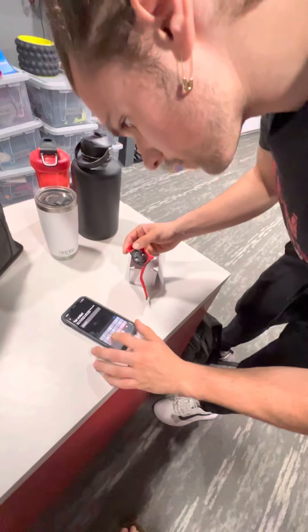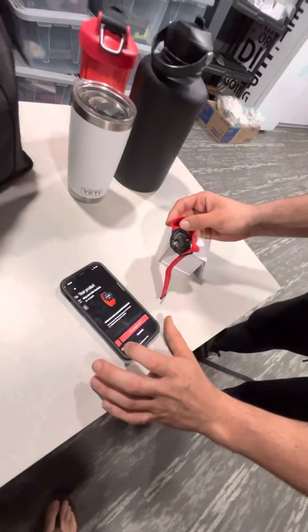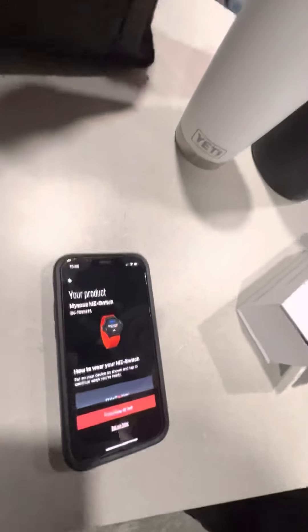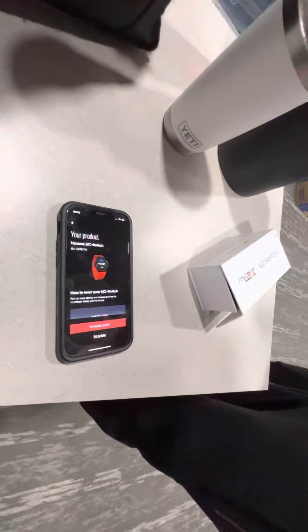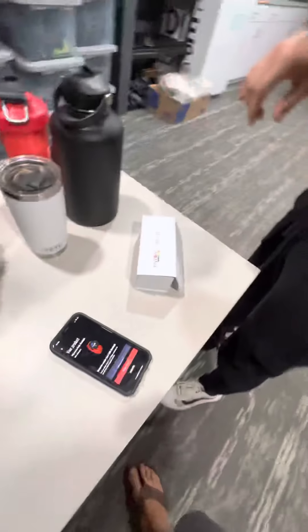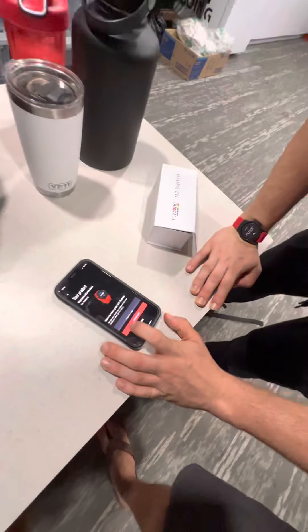Once that's entered, tap 'Find My Product.' It says how to wear it: 'Put your device on as shown and tap Continue when you are ready.' So he's going to put it on — and he's wearing it.